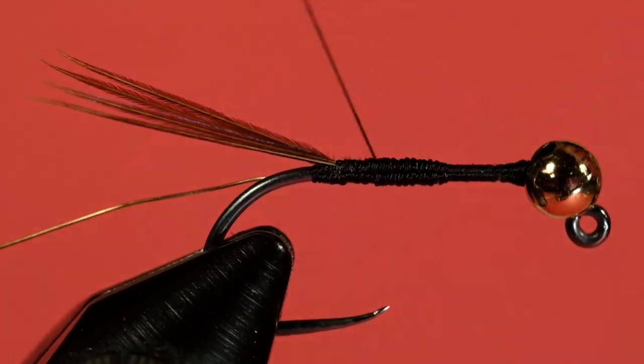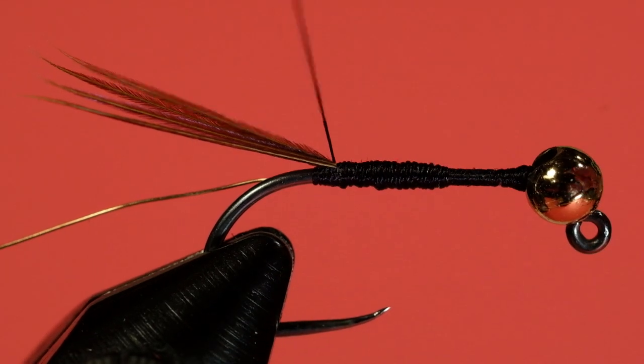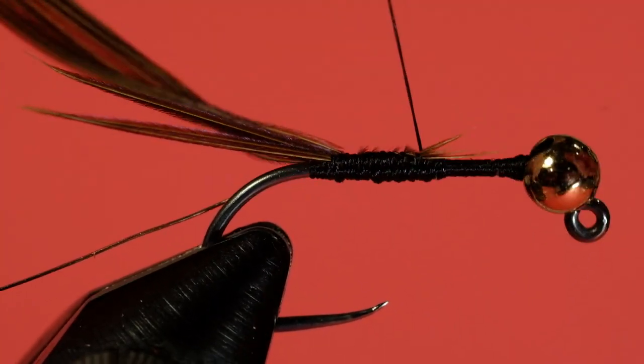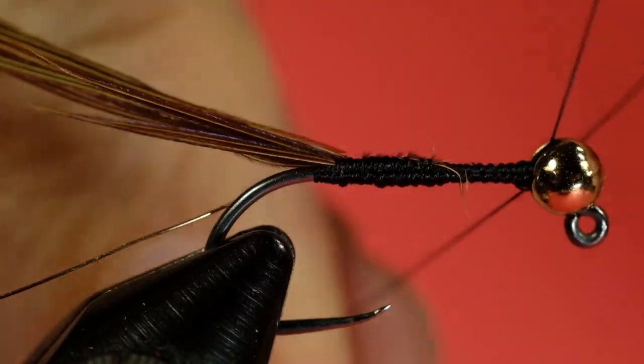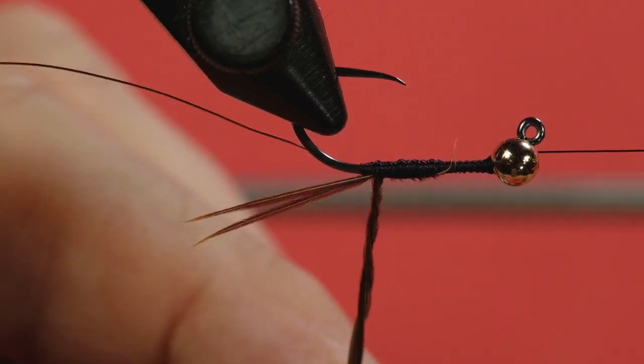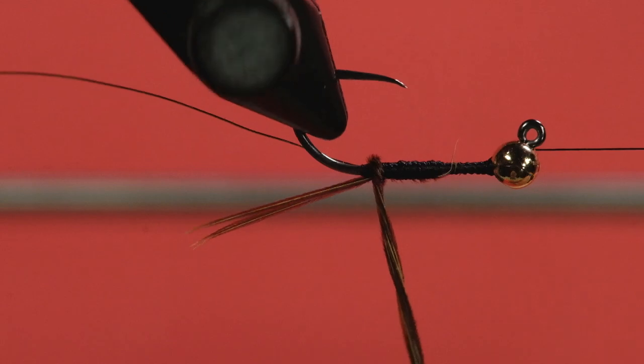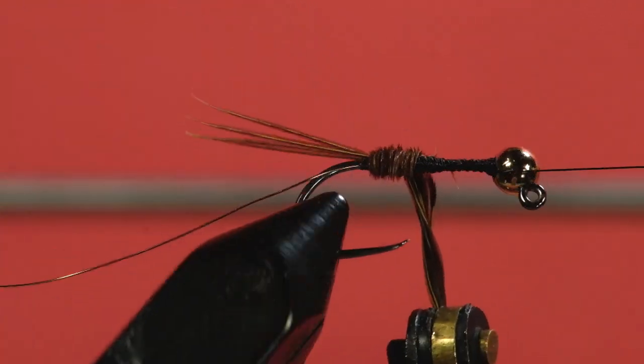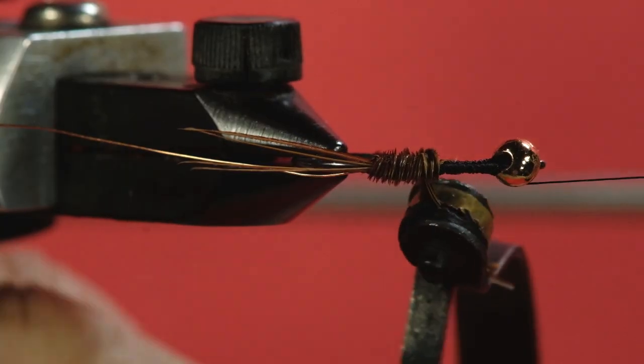Now we have a bump there, and if I just tied on my pheasant tail barbs I'd end up with a body that wouldn't have a nice taper to it. So I'm going to work my thread in here, build up the abdomen, to get a bit of a taper going. Work your thread to the back, then take four or five barbs — the more barbs you take, the thicker your body, so I'm going to take a good-size clump and tie these in by the tip. Crawler nymphs have thick, flat bodies; it's hard to get flat, but we can get thick. Spin this up carefully, come around the hook point, try not to leave any gaps, and when you get off the bump, start to stack these up a little bit to add thickness.